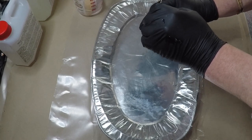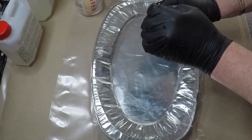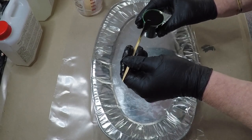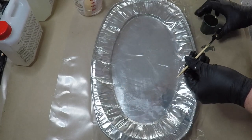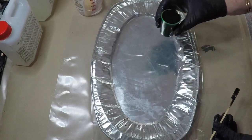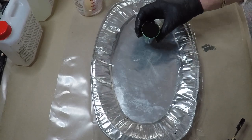If you are finding it a little bit difficult to hear me, I do have the doors and windows open because you have to do that for the resin. Let's go.